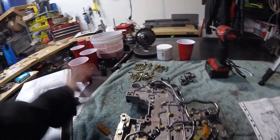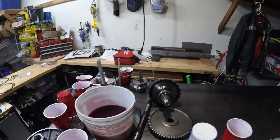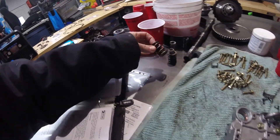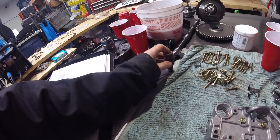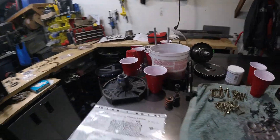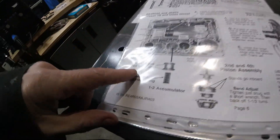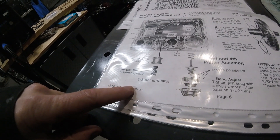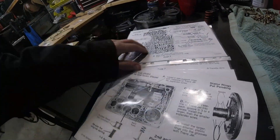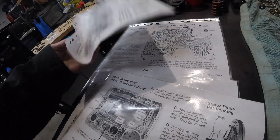We're moving on to the servo and the accumulators. We've got to get those put in before we put this on. We're getting pretty close to the end here. Got the servo sitting over there — it's going to need some new seals on it. But I may or may not have to modify the spring inside the accumulator or the servo. For the Isuzu ones, you reuse the original spring, so there's no need to modify that.